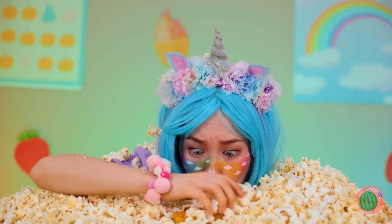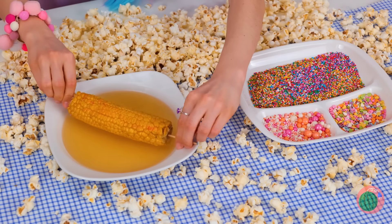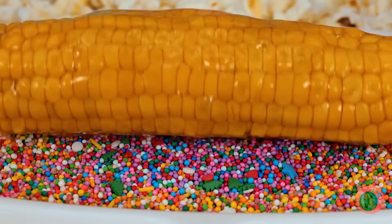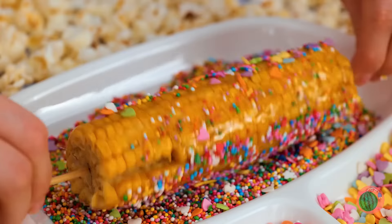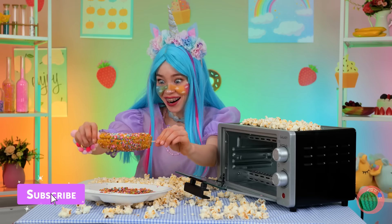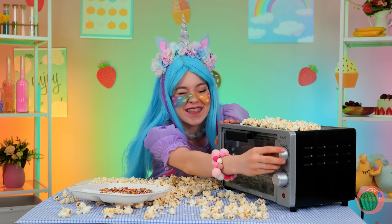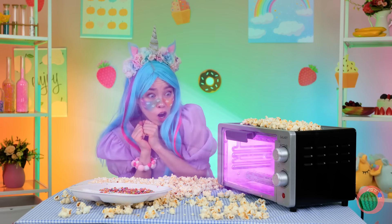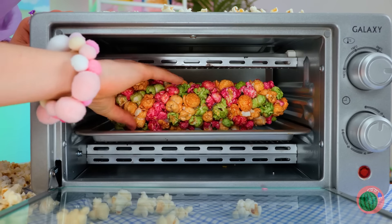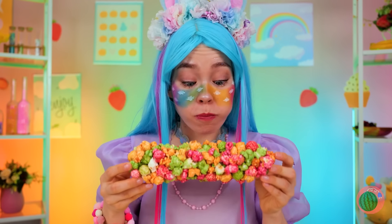But let's start straight from the source: corn. First, it could use a quick dip. And dress it up with all sorts of sprinkles. Now place it in the oven and toast it up. Wow! Now that's dinner and a light show. Must have set it to extra rainbow. And look, you don't even need a bowl.